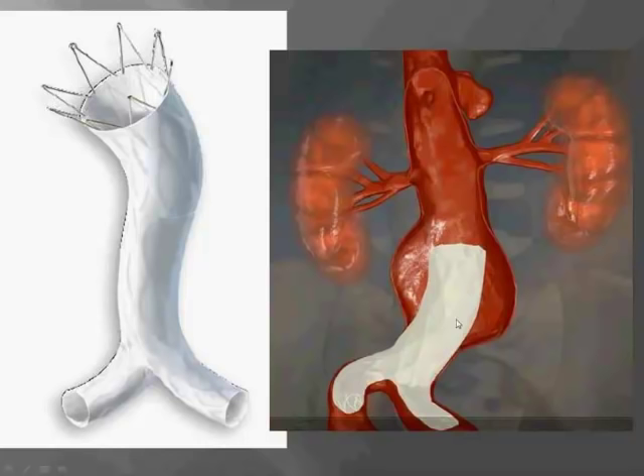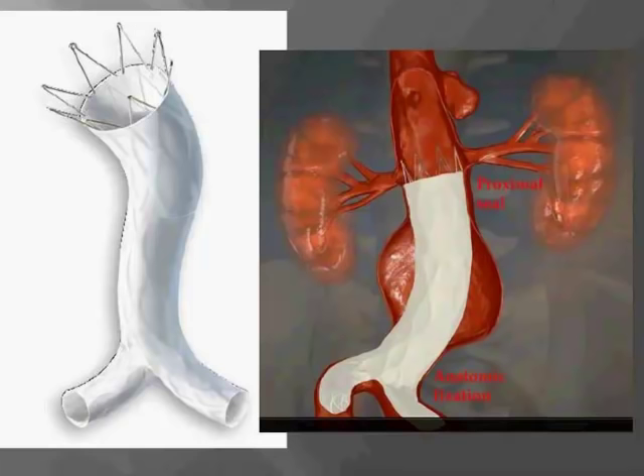Here's a closer look at the Endologix graft — there are no barbs on the suprarenal stent. The device is built up from the bifurcation; the first piece is delivered through a 17 French sheath as a bifurcated main body that's deployed and pulled down to sit right on the aortic bifurcation, providing anatomic fixation. This is a good option for patients with a very narrow bifurcation, avoiding kinking. An aortic extension is then deployed, building the graft up to the renals.